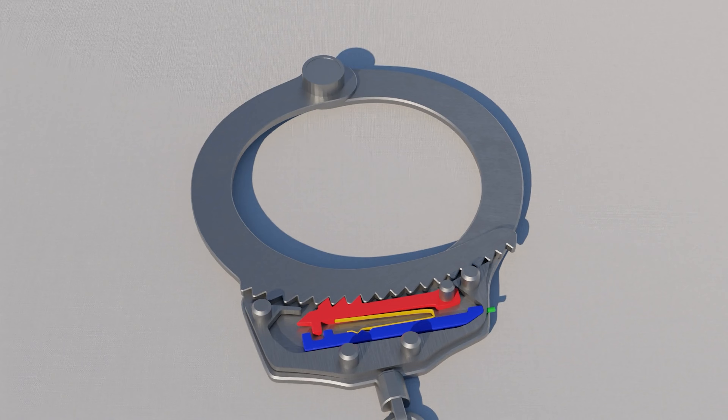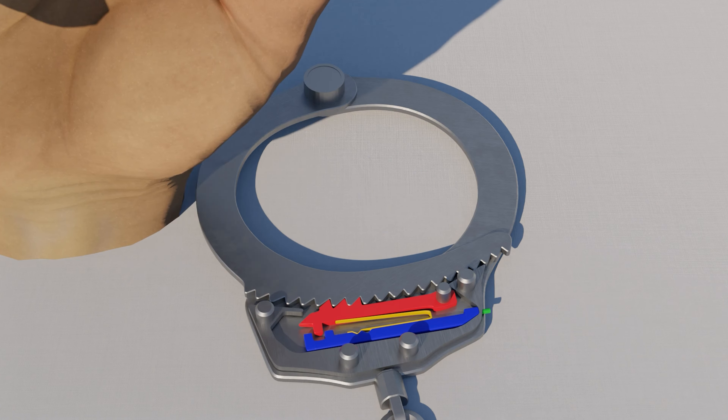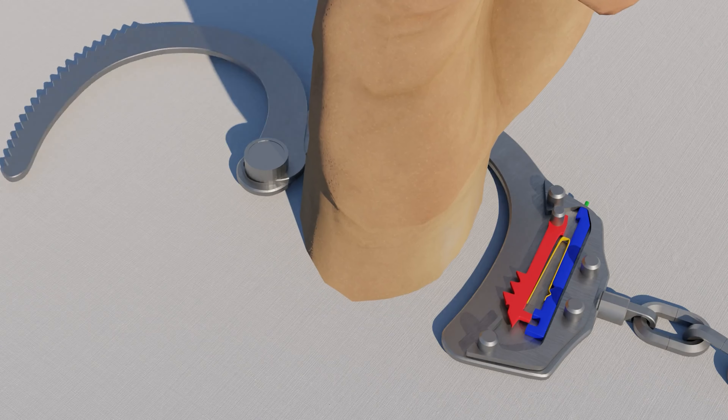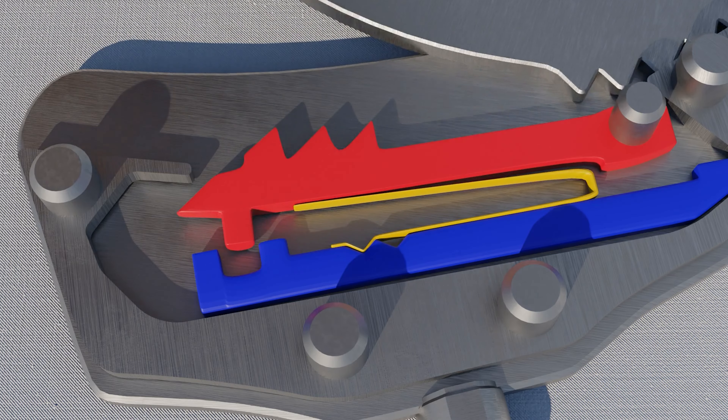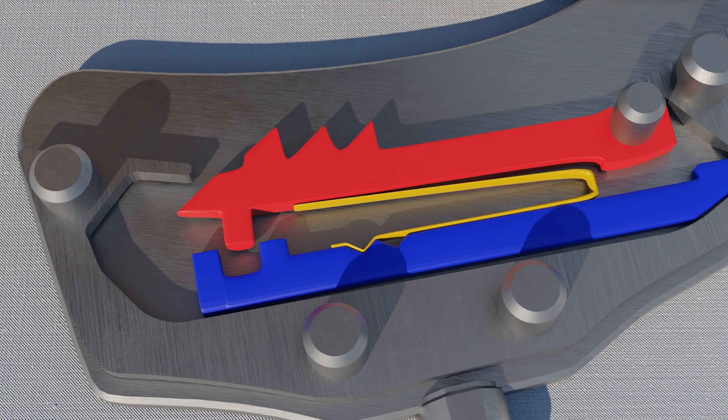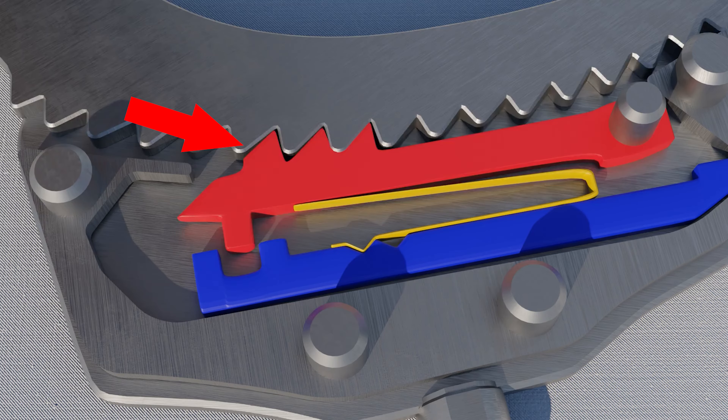Most of the time the cuffs are pushed onto the hand of the criminal, which allows the single strand to rotate behind the hand and lock back again. When the single strand is moving, it is pushing the locking lever — the red part. Both the red part and single strand have teeth that interconnect and allow the bracelet to tighten but not loosen.